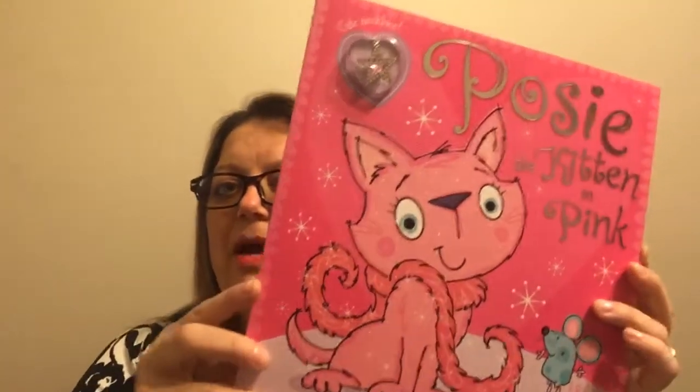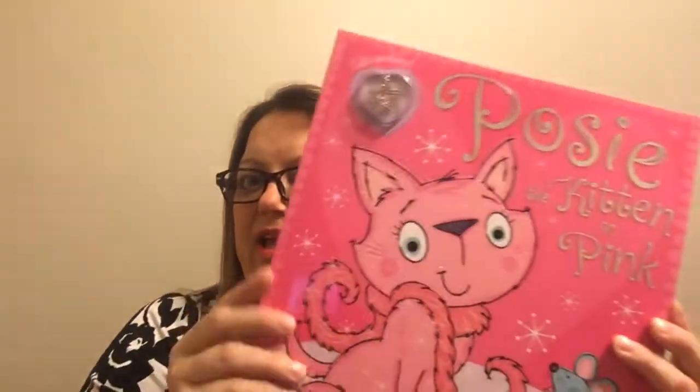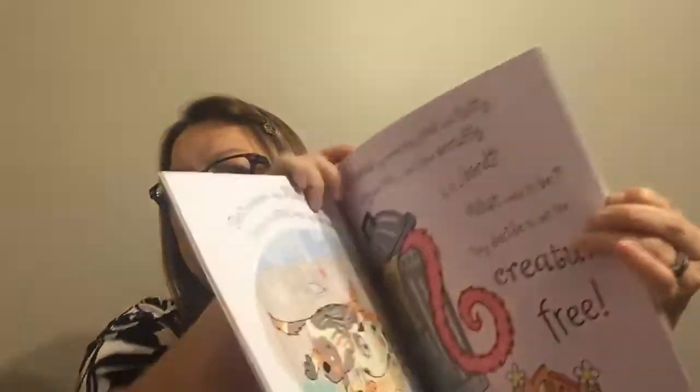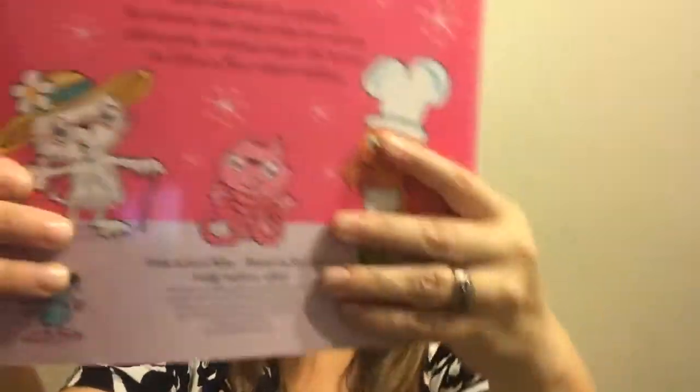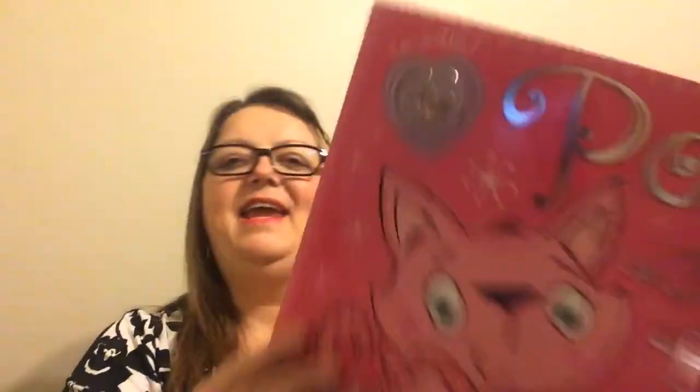I've been collecting a series of books and every time a new one comes out I grab it — they're just a really gorgeous book. This one is called Posey the Kitten in Pink. I've got quite a few of this type; they're really big, the pictures are fantastic, and the stories are typically very cute. The book is $2.00 and this one comes with a necklace inside, believe it or not. One day I hope to have grandchildren, so whenever I see a really nice quality book I grab it and I kind of have a little stash for them.